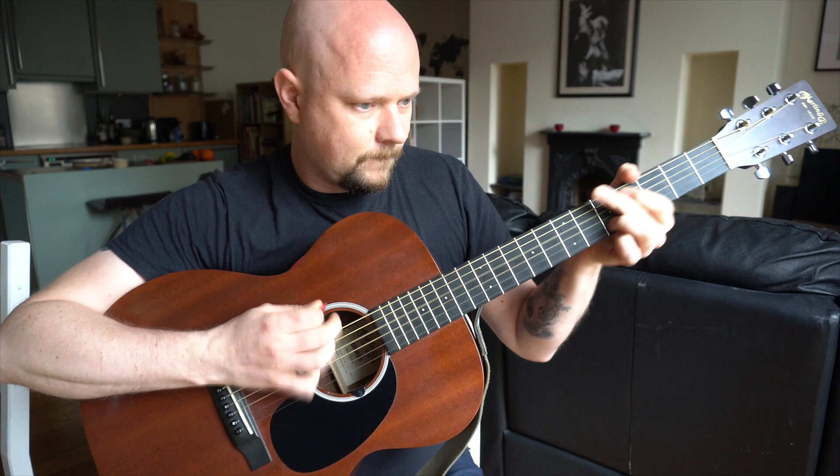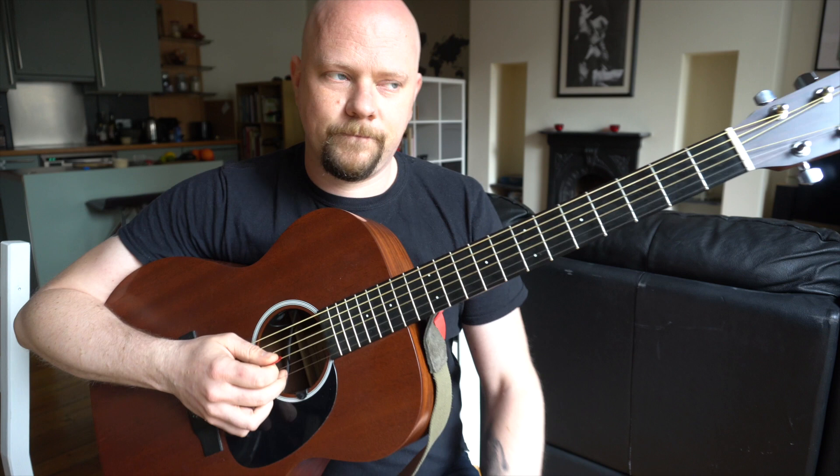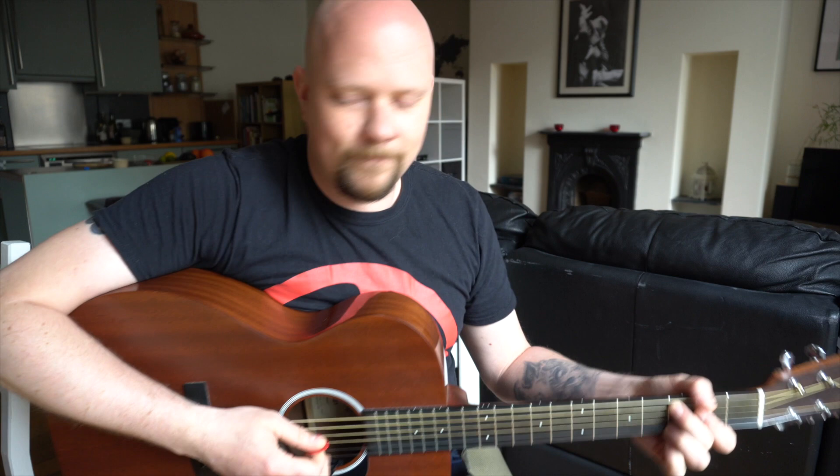Those are the chords from Northern Boy. If you haven't checked out my song Northern Boy, go and find it — you can find it on this YouTube channel or on my Spotify. So that's your C chord.